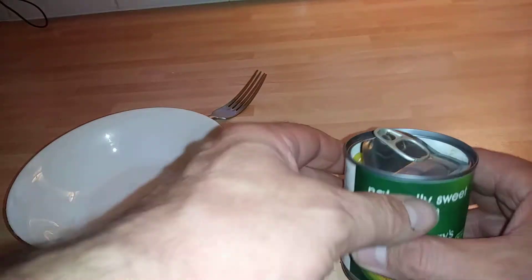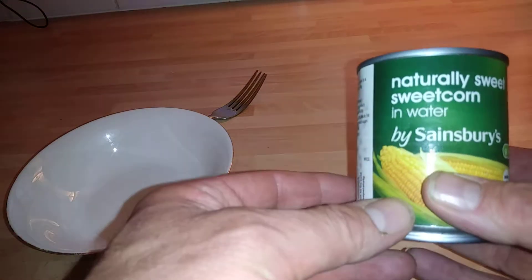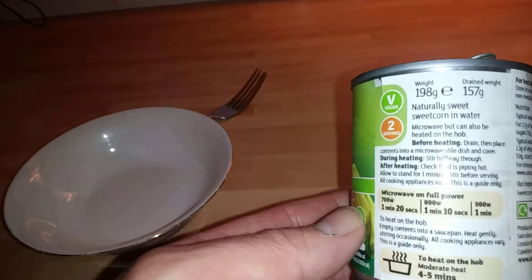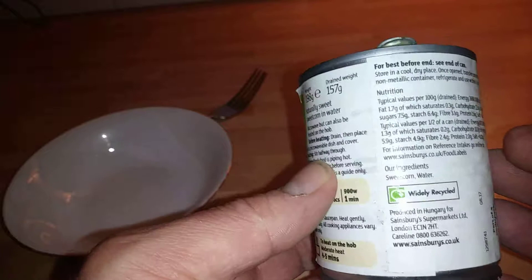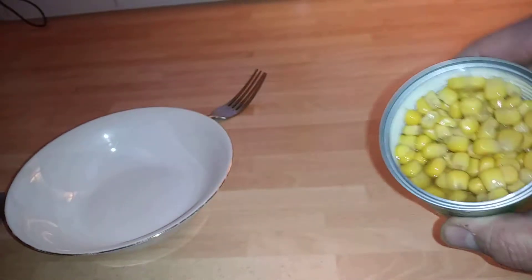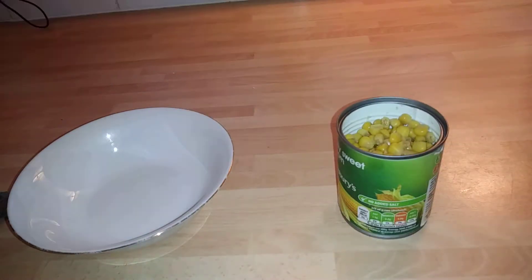Hi guys, we're doing another description today. We'll look at Sainsbury's sweet corn in water - that is the 157 gram weight, 190 grams with the water. You can pause the video as always and have a quick look. You can just see the water in there.